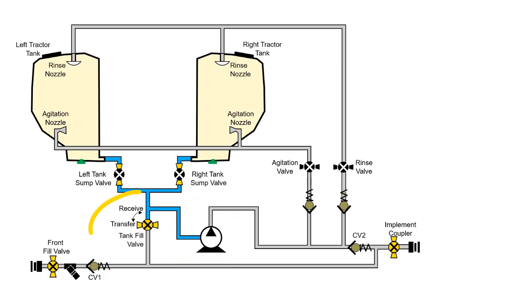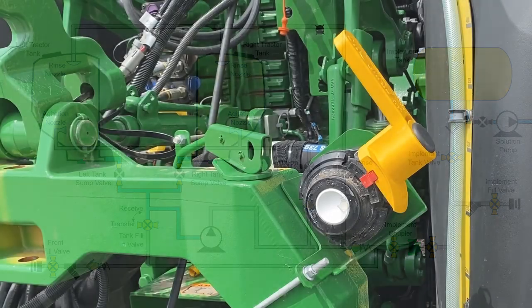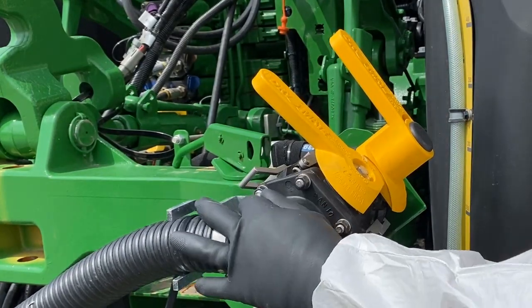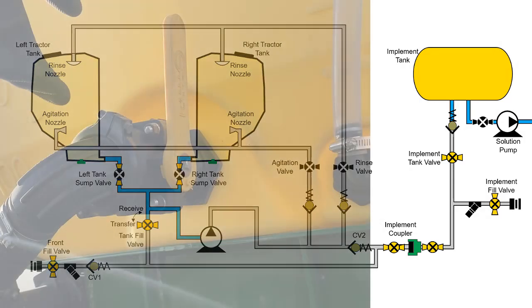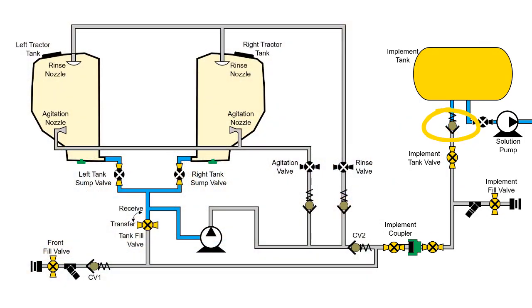With the tank fill valve in the transfer position, the solution is blocked from flowing into the fill circuits. After connecting an implement, couple the fluid transfer hose. Open both implement coupler valves. Open the implement tank valve. The implement tank check valve prevents solution from flowing back to the tractor.